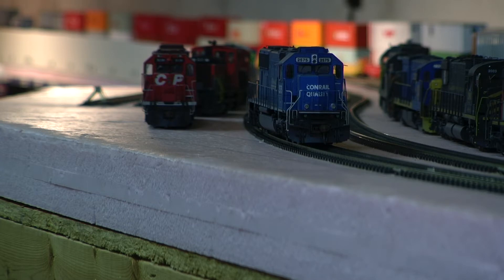All the detail parts are added: all LED lighting, tsunami sound, cut bars, MU hoses, plow, wipers, sunshades.